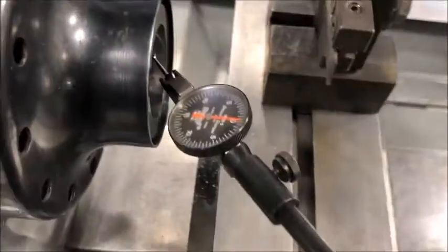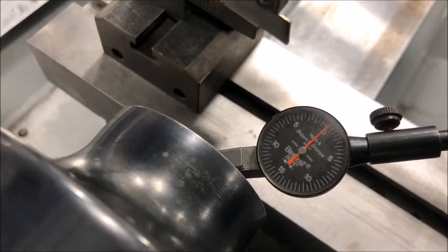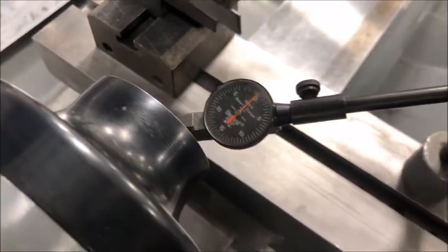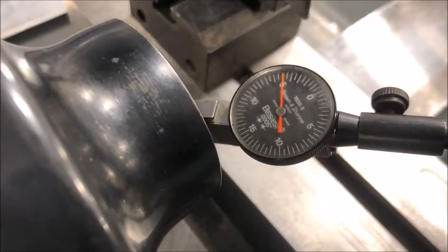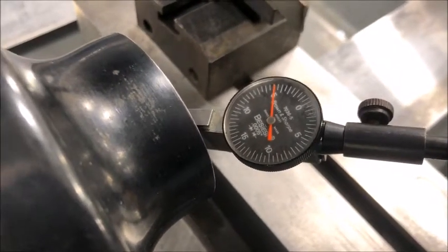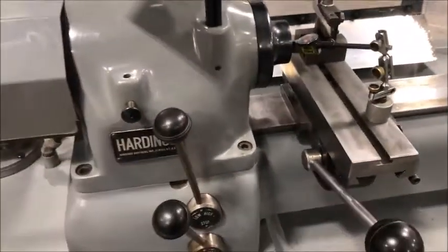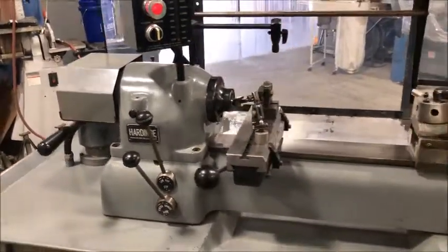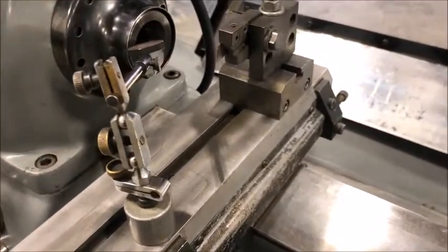It is hitting the spindle and it is not moving a skosh. I'll prove that by just knocking the handle a little bit. You can see it bouncing just a slight, but that spindle is probably in new condition, as is the entire machine — it's just beautiful.